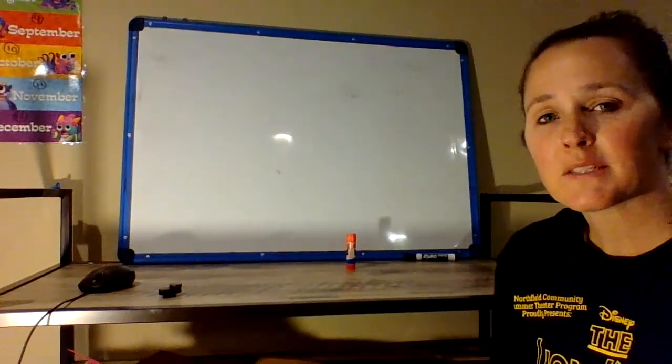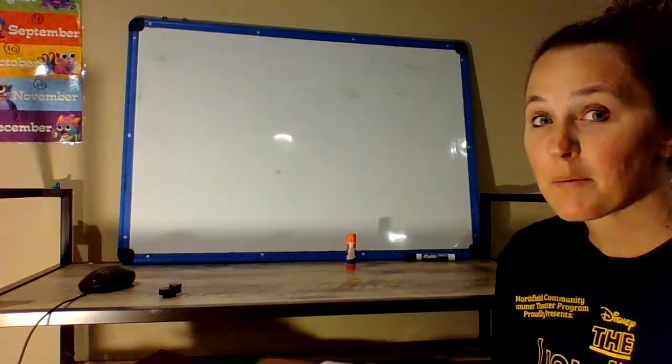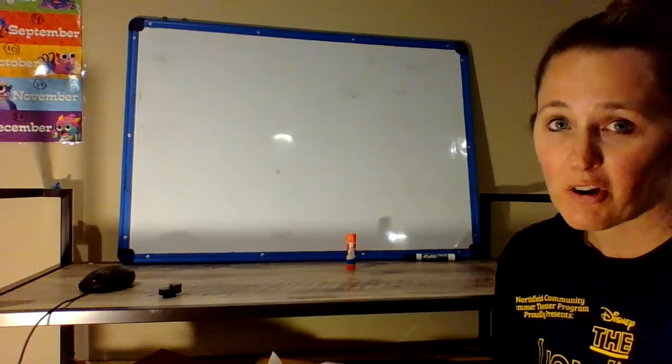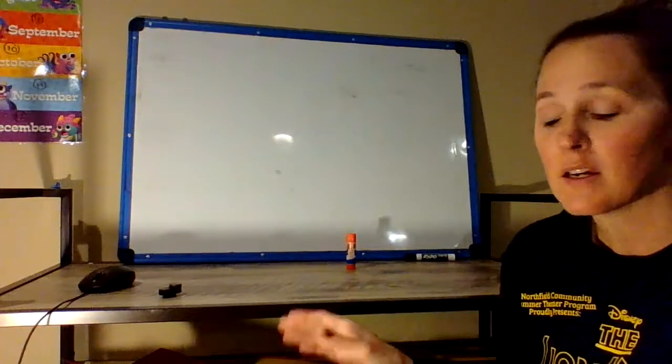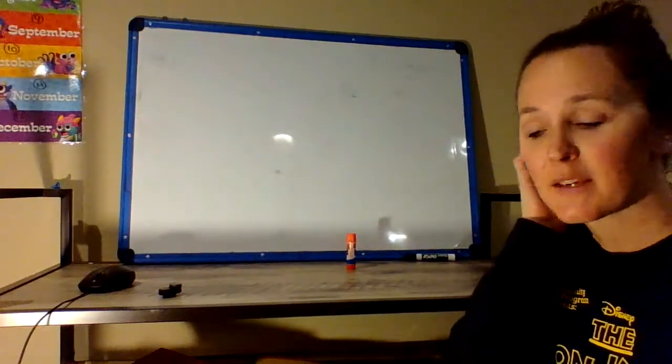Hi Kindergarten friends, this is Mrs. Haas. I am hoping that I'm going to be able to teach you how to make a card today for your mom or your grandmom or your aunt or whoever you want to make your Mother's Day gift for.